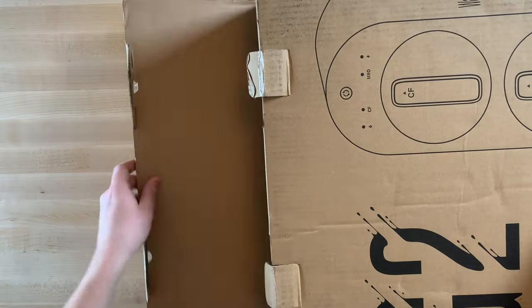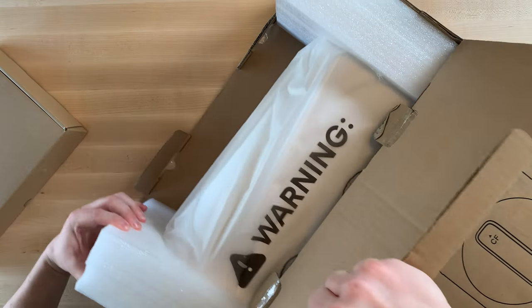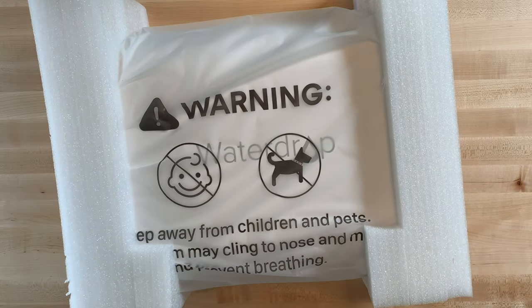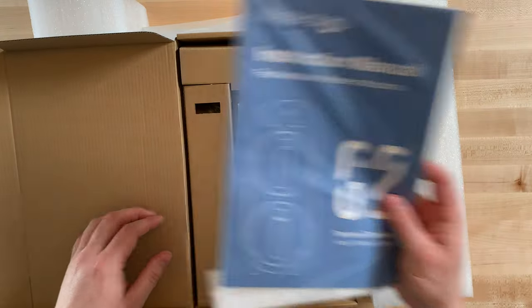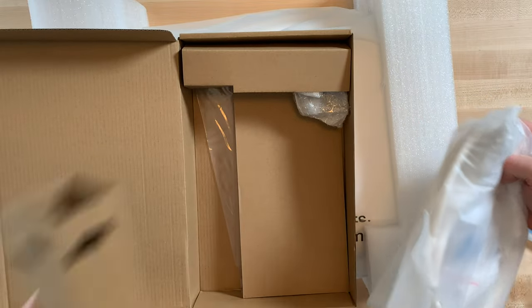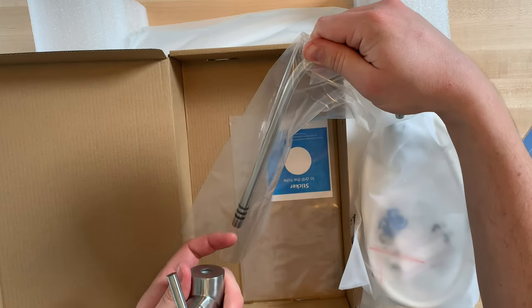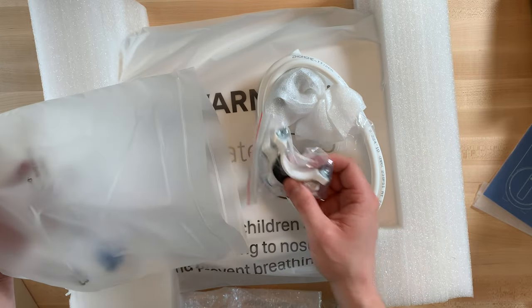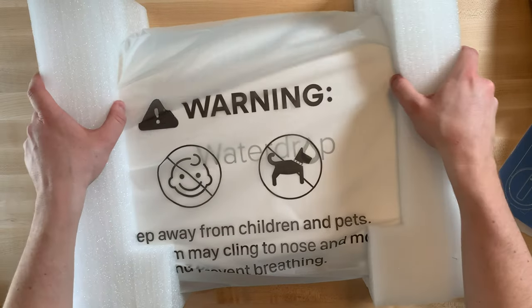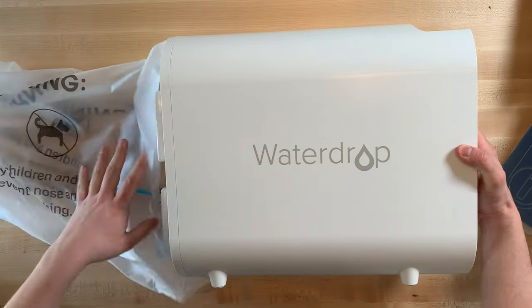Let's jump into the unboxing. We have the unit itself and then we also have the faucet and accessory kit, the instruction manual, the faucet assembly, a sticker for if you need to drill a hole in your sink, and in this bag we have hoses and other connection components. And this is the unit itself.